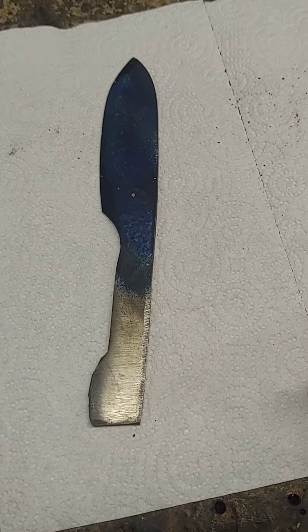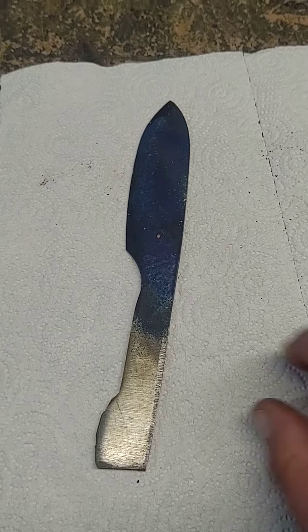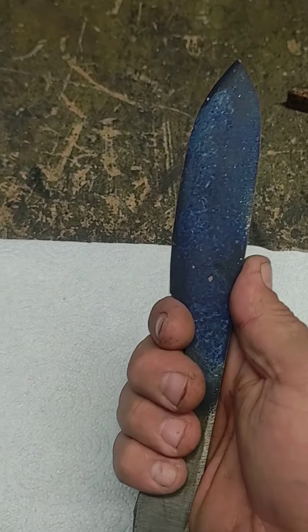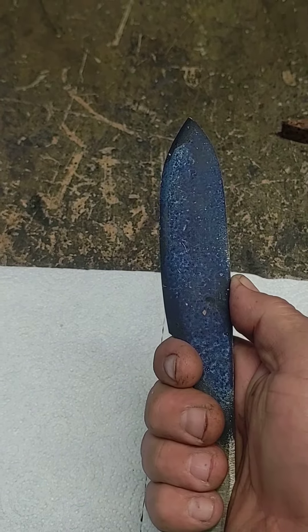And then here's the second one — railroad spike. Don't know exactly what I'm gonna do with this, but it'll be in the works here within the next day or two. It already fits real nice in my handle. I might make this into a skinner — just have to reform the blade a little bit.